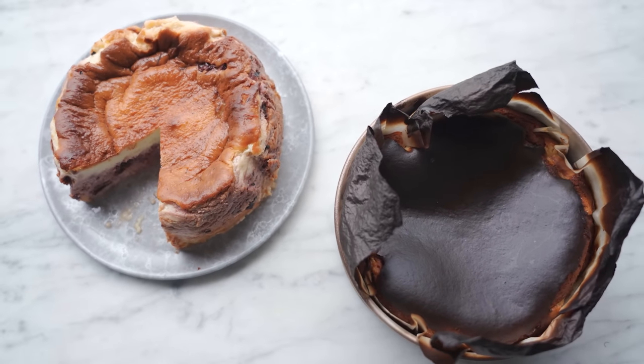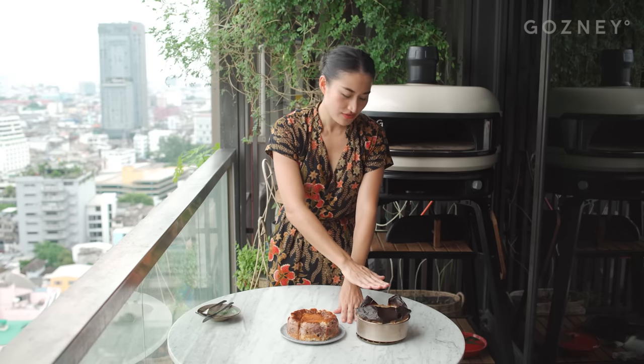Traditionally a burnt Basque cheesecake is allowed to cool completely and then sets in the fridge, which is what we did with this one. With this one, we're going to eat it in a few minutes, pretty fresh out of the oven, and you're going to see how different the two are so you can choose your own adventure.